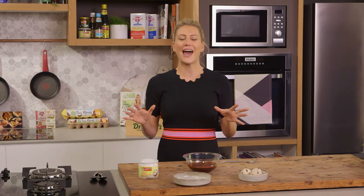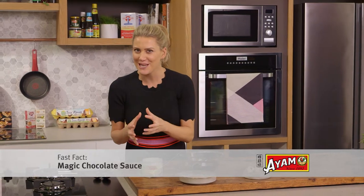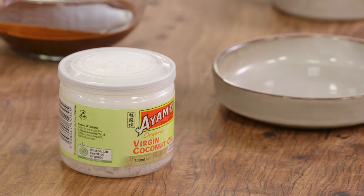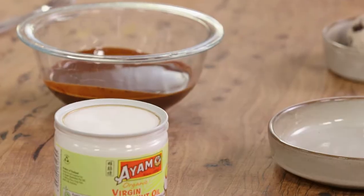Whenever I go to the movies, I have to get a choc top. I love choc tops that much that I wanted to emulate it at home. And I have the simplest trick for you: coconut oil into hot melted chocolate.